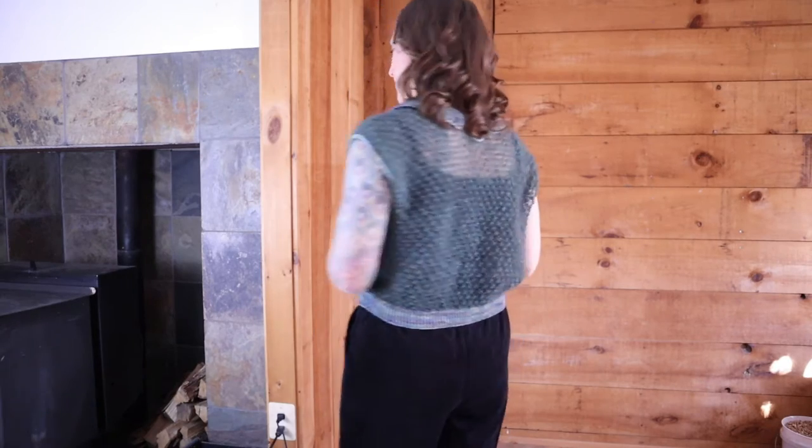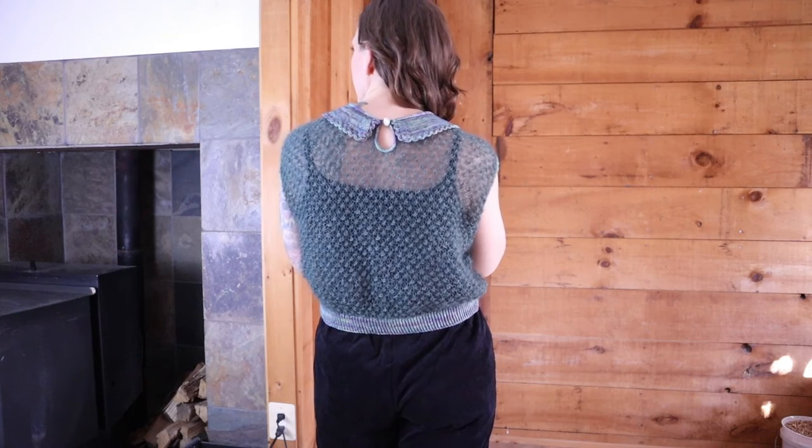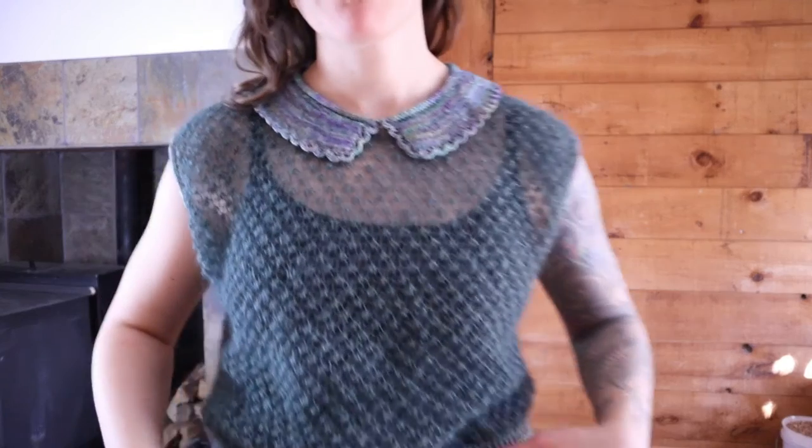The first thing you'll probably notice is that I did decide to leave the sleeves off this. This is about to become a major theme in my crafting, so just be ready — I have left the sleeves off and I'm planning to leave the sleeves off a number of things.